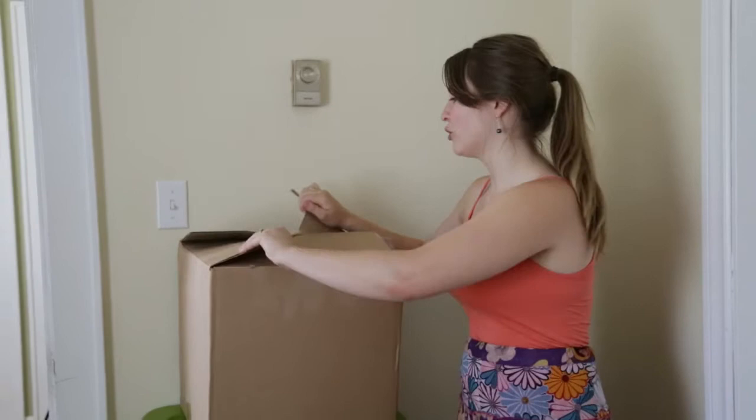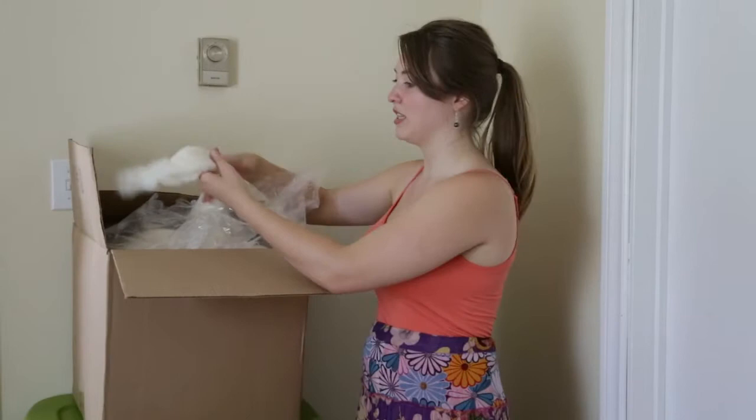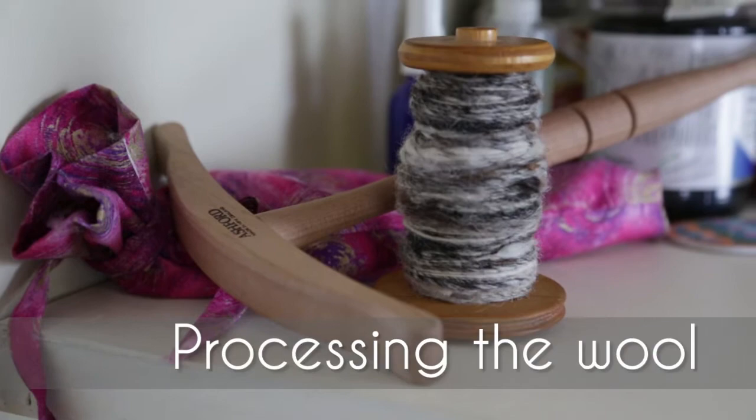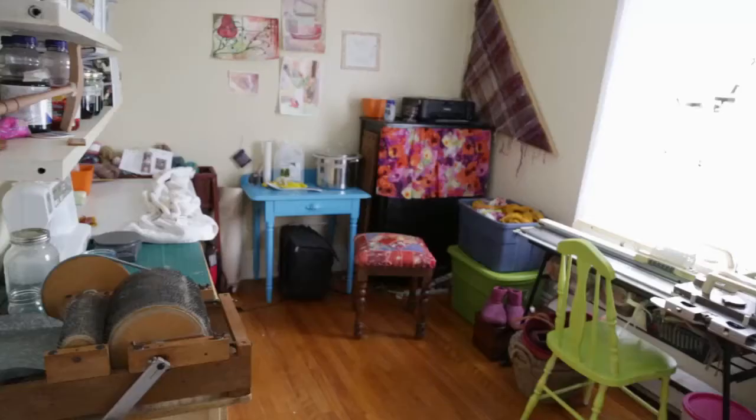This wool is actually 22 pounds of merino wool. Merino wool is one of the softest, most well-known, and fine fibers. It comes in this processed form called roving, which is done industrially — they take the wool, line up all the fibers, and it makes it easier for spinners and dyers to create a more consistent look.